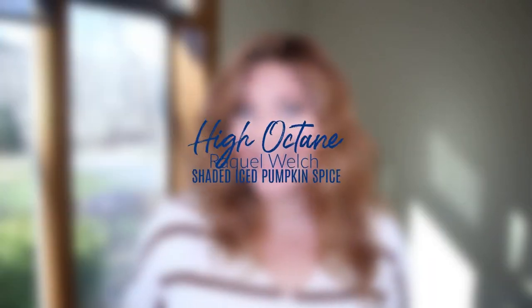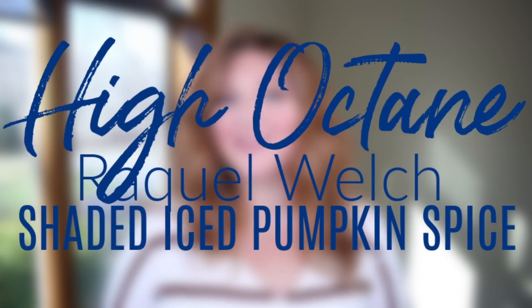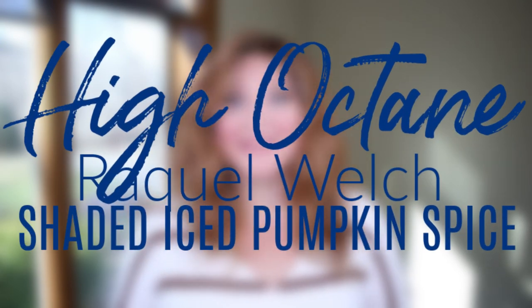Welcome back to Wear Wigs With Me. Today I am wearing High Octane by Raquel Welch in the color Shaded Ice Pumpkin Spice.